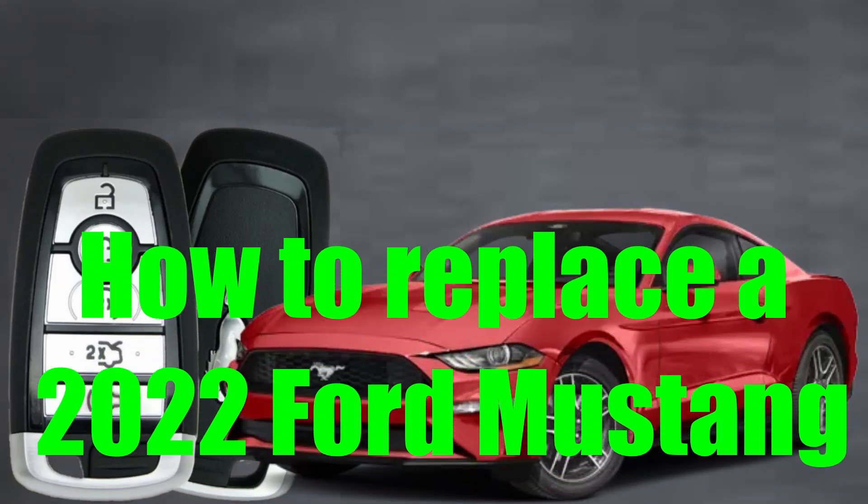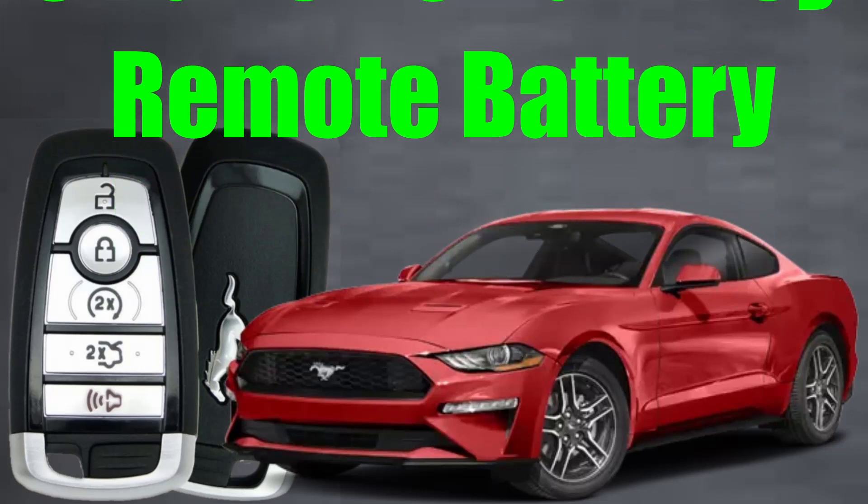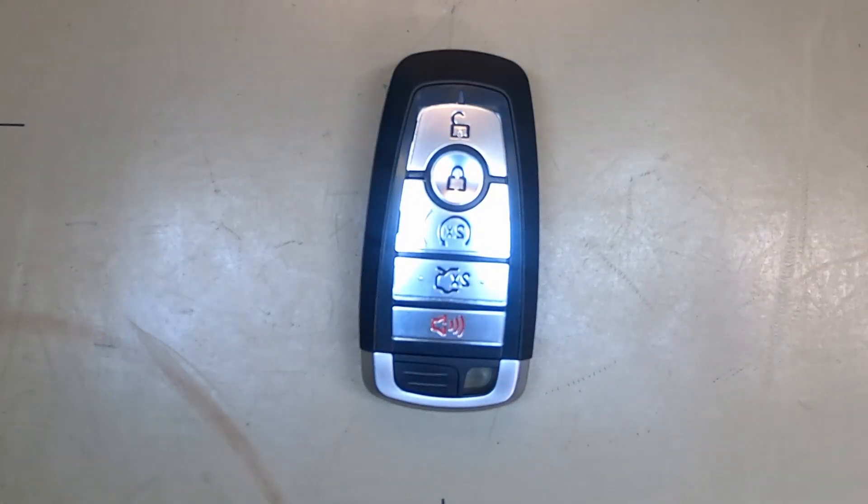How to replace a 2022 Ford Mustang 5-button smart key remote battery. Here's Sergeant Locksmith to show you how. Alright, so we're going to change the battery out on our 5-button remote here for your Mustang.